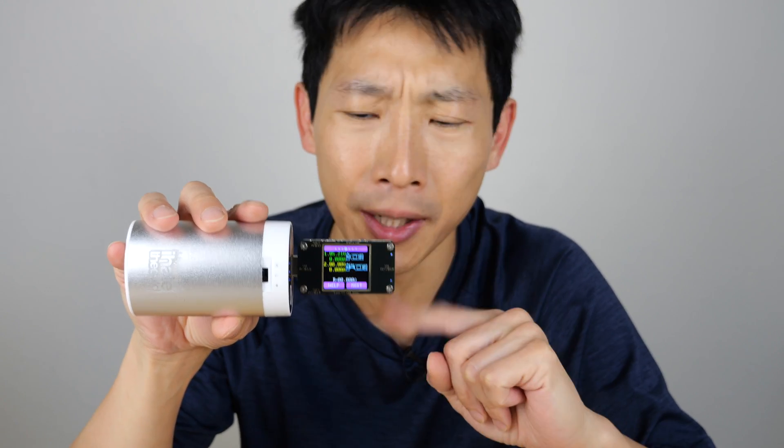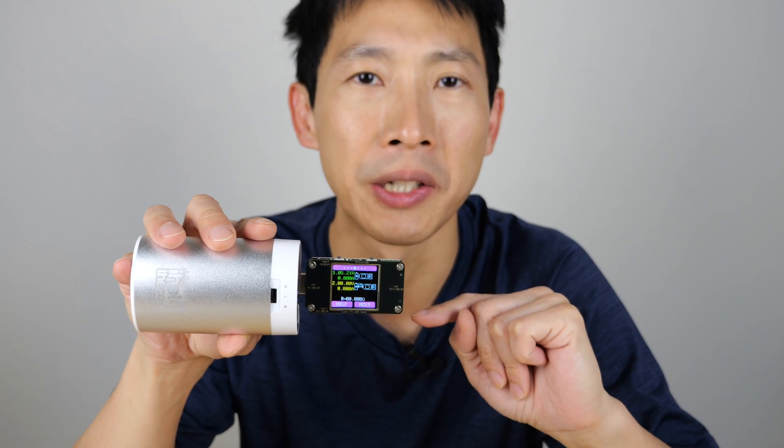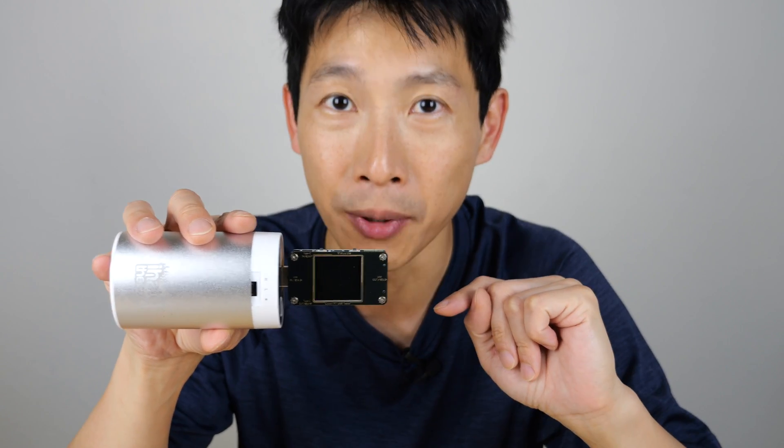How's it going everybody? This is V2Bush. This is a USB tester, and a lot of people have been asking how do you test USB cables with it?